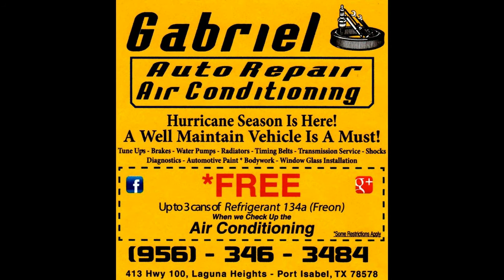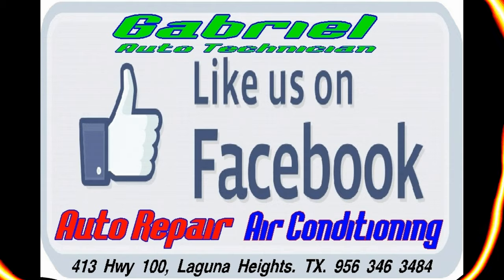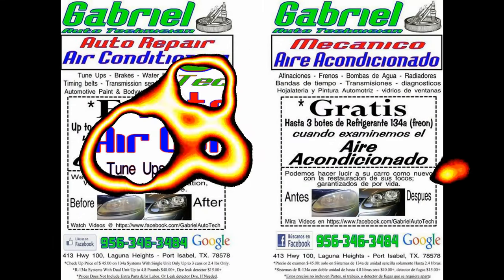Gabriel Auto Technician of Laguna Heights reminds you to be ready for the hot days of summer. Get your preventative maintenance now and save money tomorrow. All types of maintenance repairs for your auto and truck.